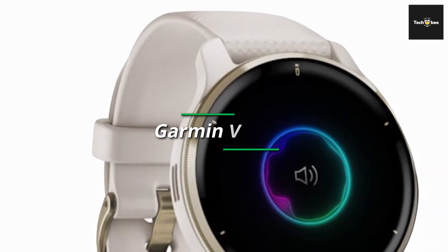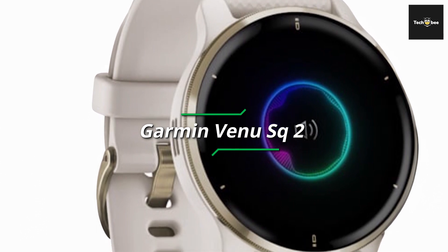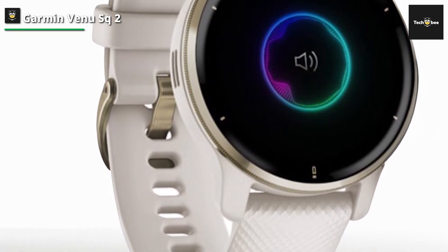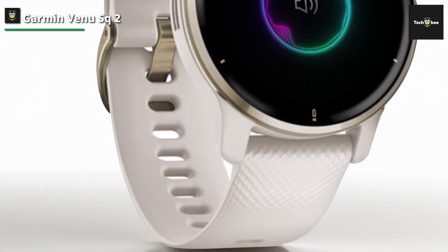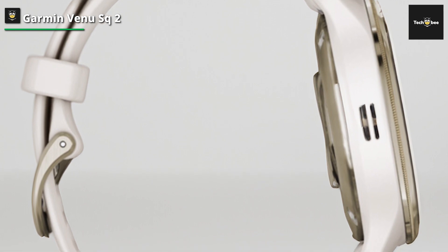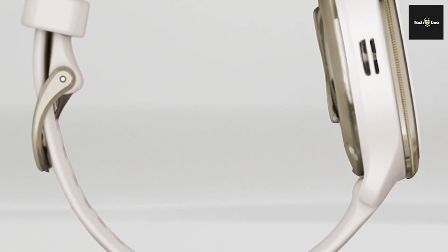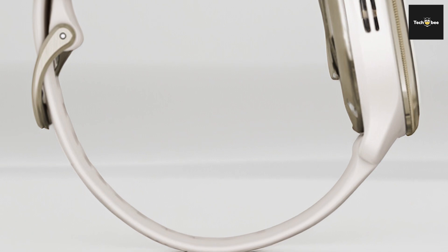Garmin Venue SQ2. The Garmin Venue SQ2 GPS smartwatch — a fusion of style and functionality. The cream gold and white design adds a touch of elegance to this innovative wearable. The AMOLED display delivers vibrant visuals, enhancing your smartwatch experience. Equipped with GPS functionality, it enables precise tracking of your activities, ensuring accurate fitness data. Enjoy comprehensive all-day health monitoring, including heart rate tracking, sleep analysis, and stress measurement, providing valuable insights into your well-being.